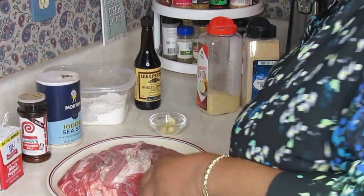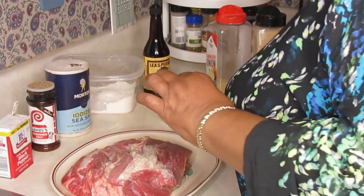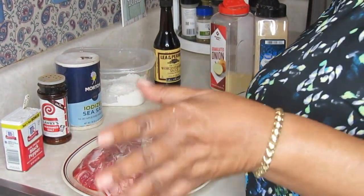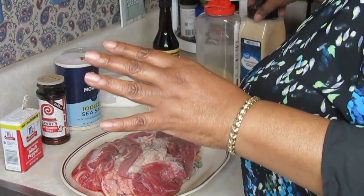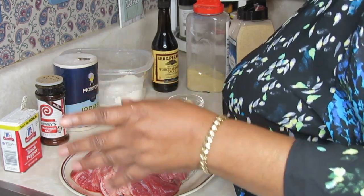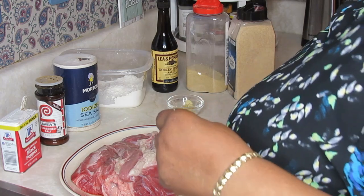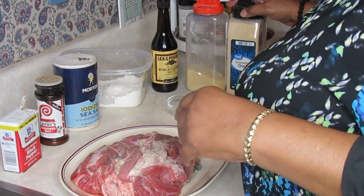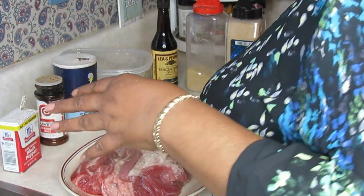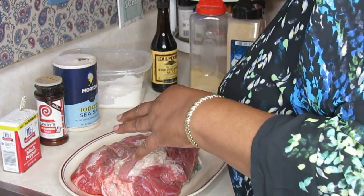Okay, we're back. I have my roast washed up real good. In the past I've had subscribers email me asking about washing meat. I've been washing all my meats ever since I've been cooking — over 50 years — and I always have washed it and will continue to wash chicken, beef, or whatever it is.